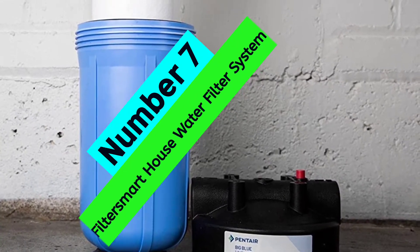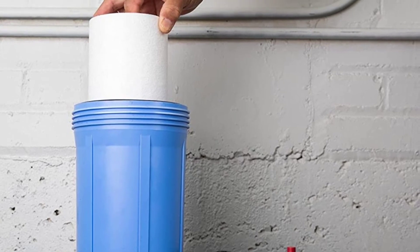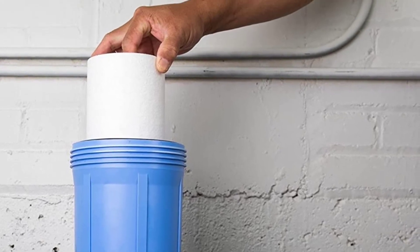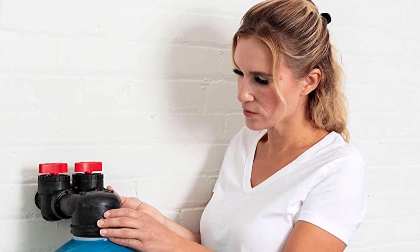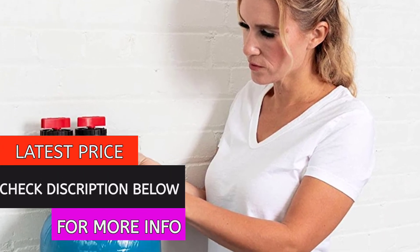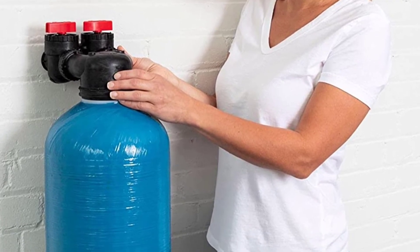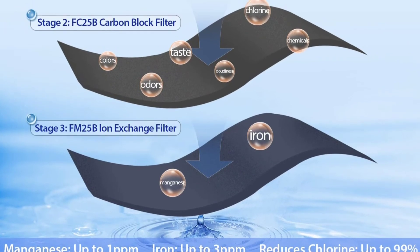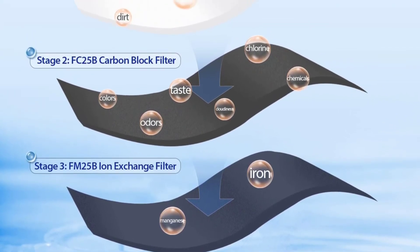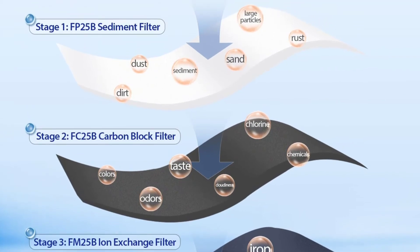At number 7: FilterSmart Whole House Carbon Filter System. Looking for a way to improve your health and save money? FilterSmart's system removes harmful chemicals from your water, leaving you with clean, delicious water full of natural minerals. The carbon filtration uses premium NSF-certified carbon made from natural coconut shells, and the system is maintenance-free, making it a convenient and eco-friendly option.